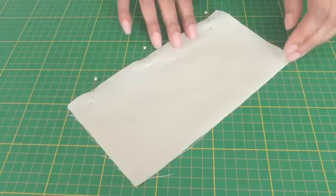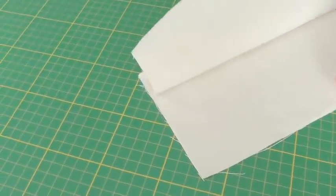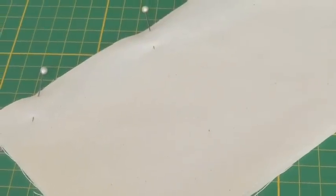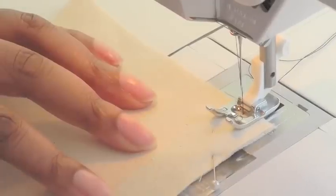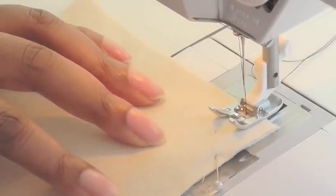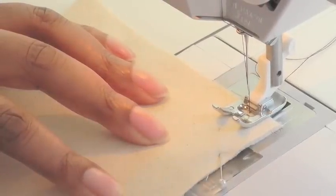I now have my piping pinned into position and I'll show you what it looks like on the right side. I'm now ready to take it to my sewing machine. I positioned my work on the seam line — either 1.5 centimeters or 5/8 of an inch — and all it is is a straight line of sewing all the way down.